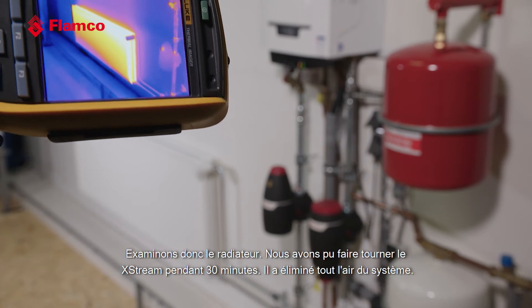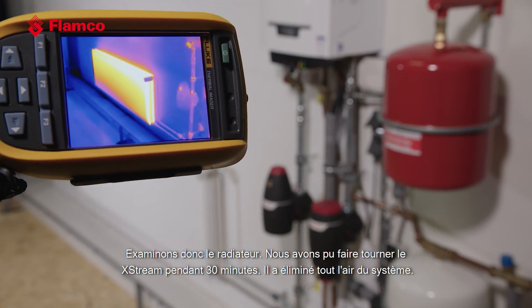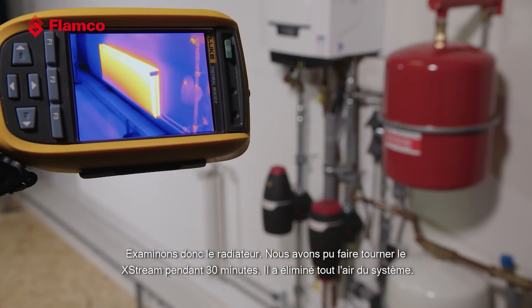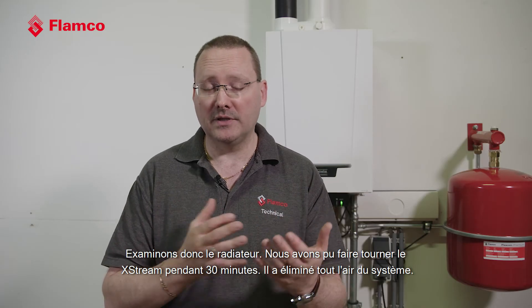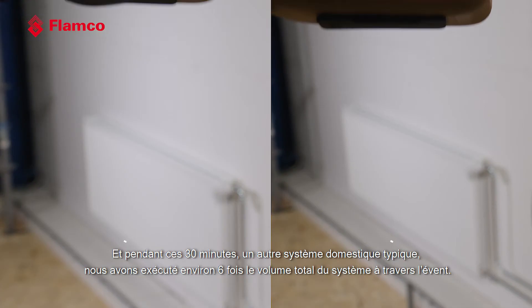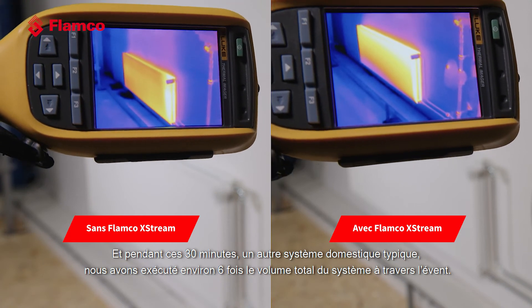Let's have a look at the radiator. The radiator now — we've been able to run the Xtreme for 30 minutes — has removed all of the air in the system. In that 30 minutes on a typical domestic system, we've run about six times the total system volume through the vent.